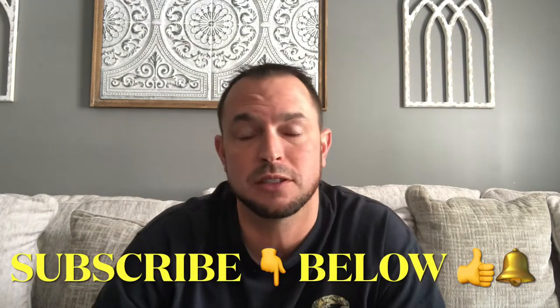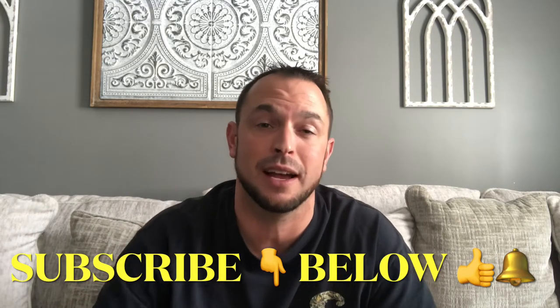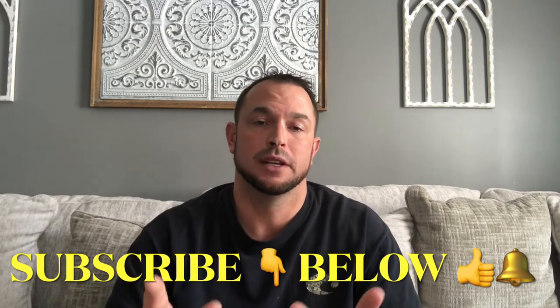Don't forget to subscribe if you're not already subscribed, smash the thumbs up button, and hit the bell icon so you can see all my latest videos. With that being said, if you guys are ready to dive in and get this casserole started, I am gonna be that guy to do it for you — let's get it.